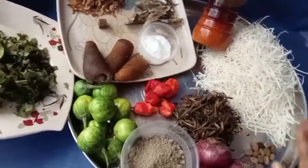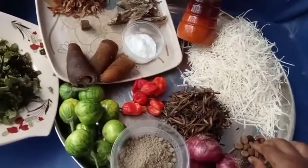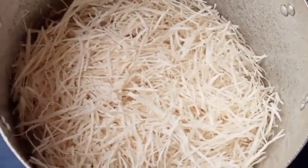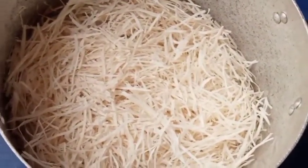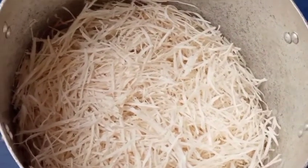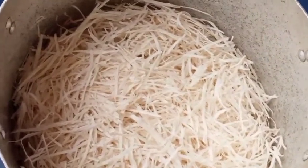I also have ugba and ehuru seeds — I'm going to use the ehuru seeds for flavoring. This is my dried tapioca. I want to add hot water to it to soften it. Leave it for about two minutes before you use it.